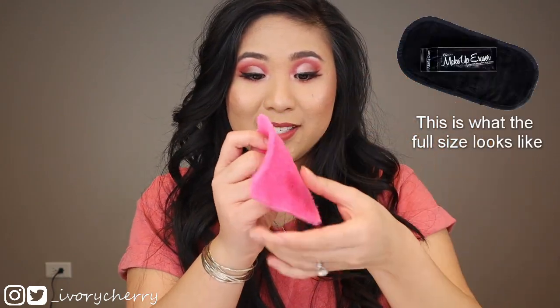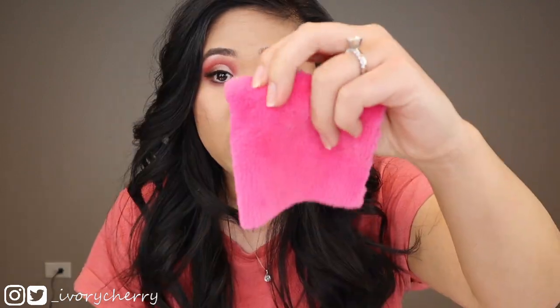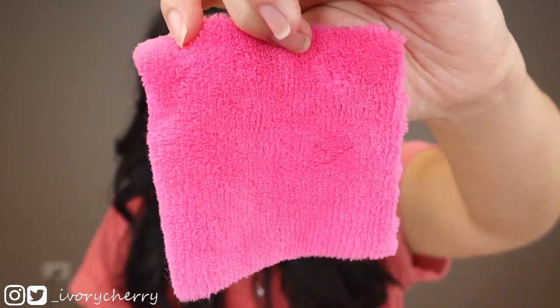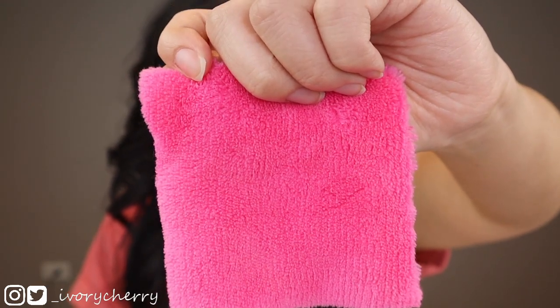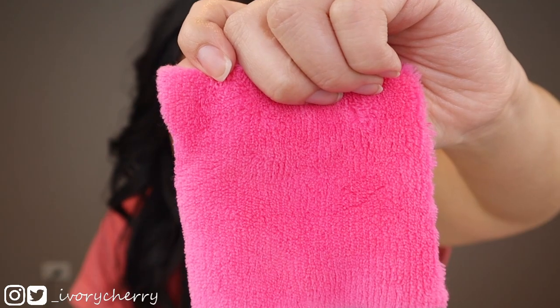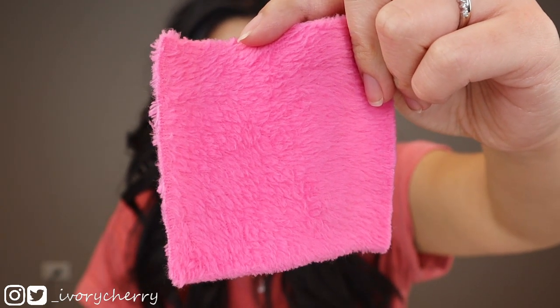So the sample looks like this. There are two sides. This is the short-haired side, and the short side erases all makeup with just water — waterproof mascara, eyeliner, foundation, and more. And this is the long side, which is supposed to exfoliate your skin. Both sides are really soft — it kind of just feels like a blanket. I'm going to put up my hair because this is going to get messy.